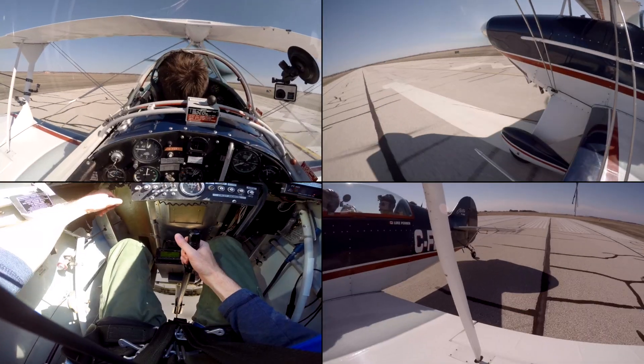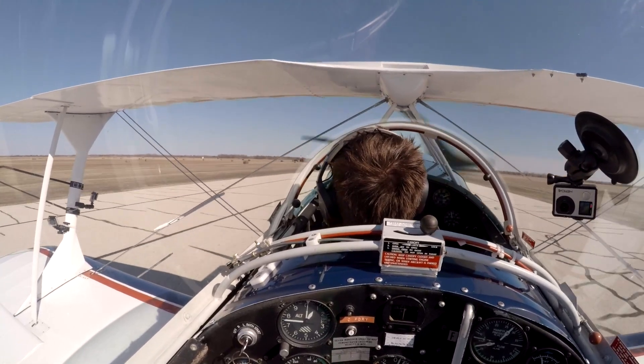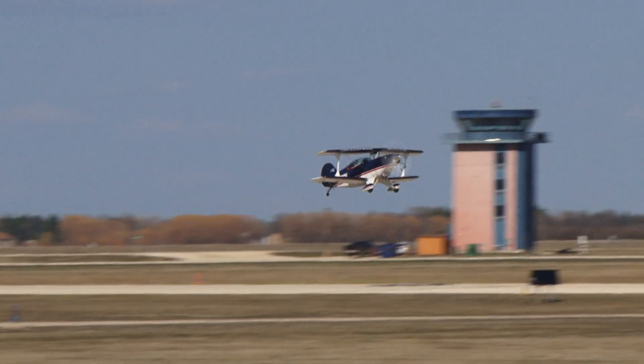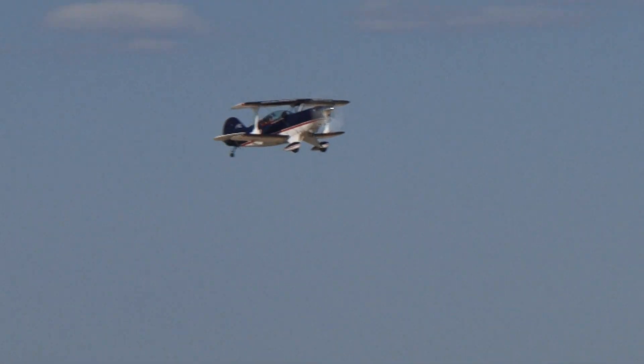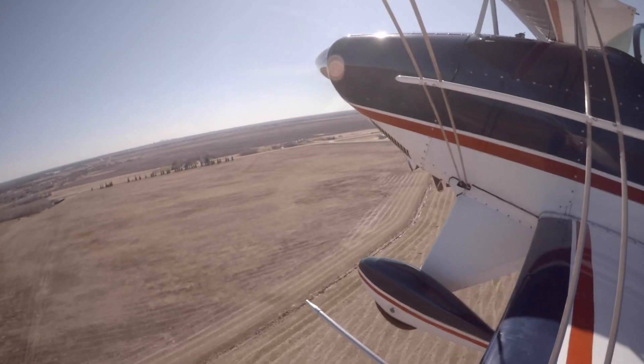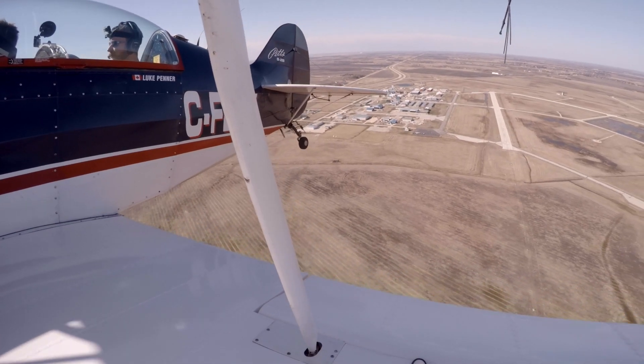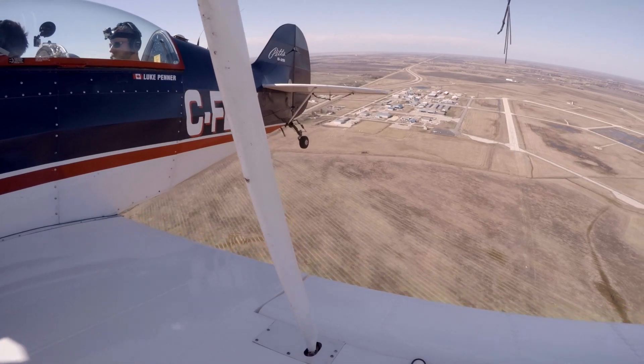Takeoff wasn't so bad, but trying to judge the landing with such a twitchy aerobatic airplane was really, really challenging. But here's the thing about a Pitts - it doesn't care how many good landings you've done. It just cares about the next one. Keep your head in the game and we'll try it again.